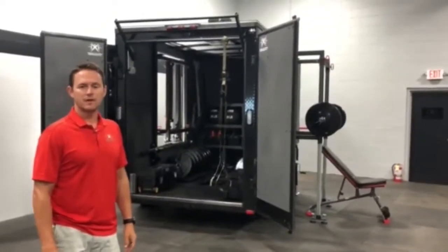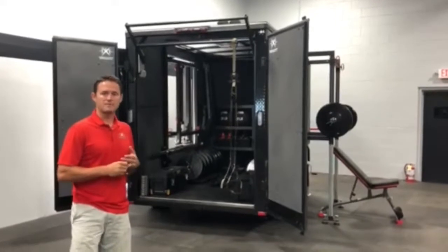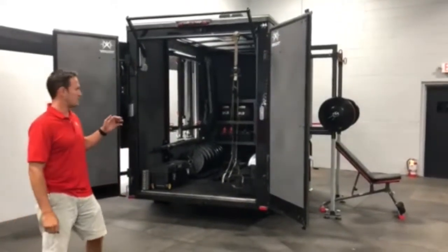Hey guys, we're going to give you a more in-depth look at our Trailer Fit gym on wheels. We make the Trailer Fit in three different sizes: a small 5 foot wide by 8 foot long, a medium 6 by 10, and our largest 7 by 14. We've got our medium size 6 by 10 on display for you.